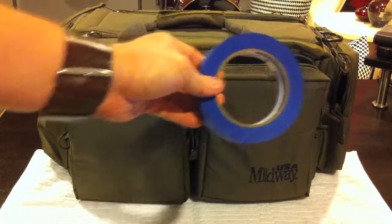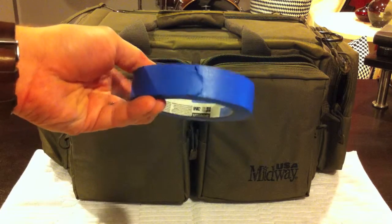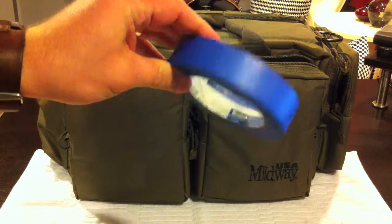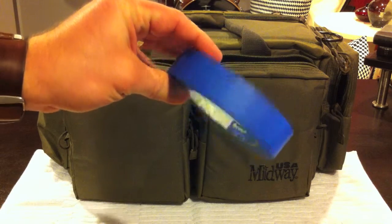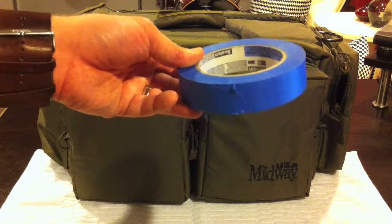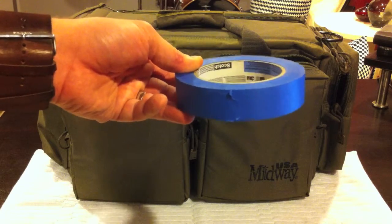This is something I picked up from a Nut and Fancy video — I don't think he explicitly talked about this, I just saw him using it. This is just blue painter's tape, and instead of using more targets than he needed to, he would tape up his shots and continue using the same target. The main paper targets the range I go to uses are a blue silhouette of a man, and they're overpriced. Use a little blue tape, cover up your shots, and your targets last a lot longer.